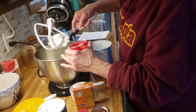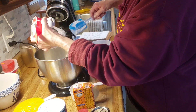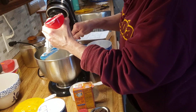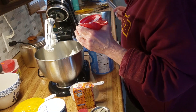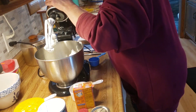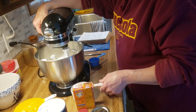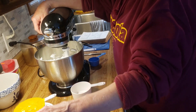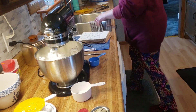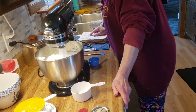I need to add two-third cups of sugar too yet. I only got that one dirty now, so I have to get out my one-third cup. I'm going to cream this together.